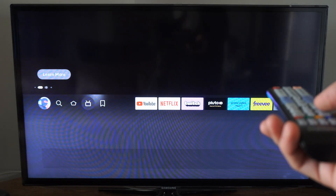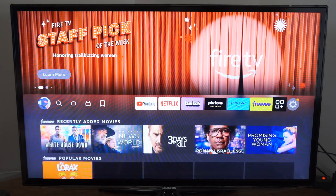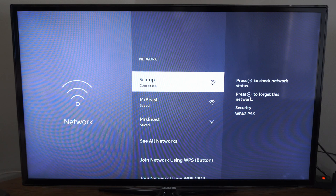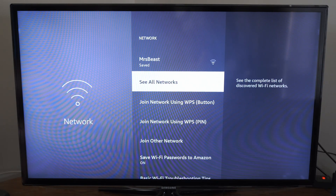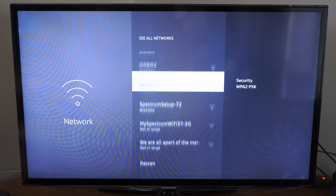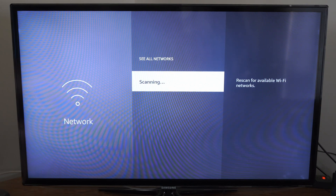Most modern TVs have this option. Now let's scroll over to Settings, then go down to Network. Choose your network — I'm connected to Scum. If you don't see your network, go down to See All Networks right here and you can see more of them. Or you can go to Rescan and scan for additional networks.